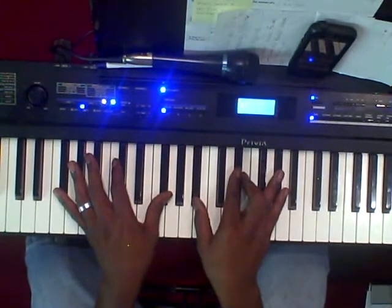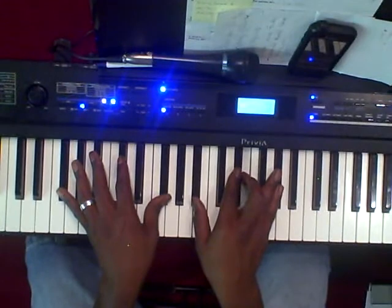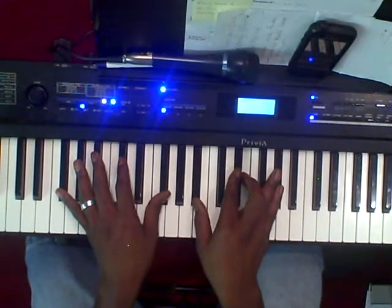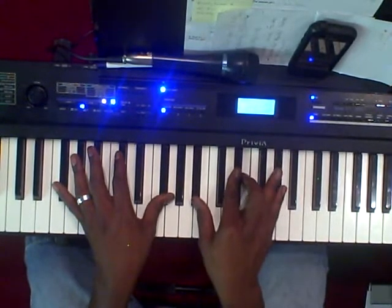You're going to play a 5 chord — a G-flat 7, or F-sharp 7, however you want to look at it. The voicing is going to be: left hand is G-flat, right hand is going to be B-flat, E-flat, E, and A-flat.